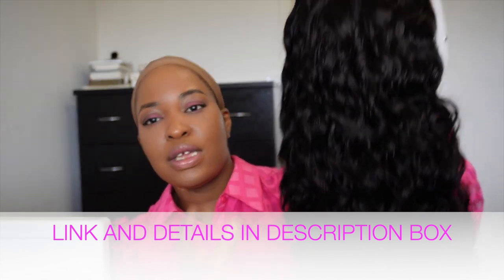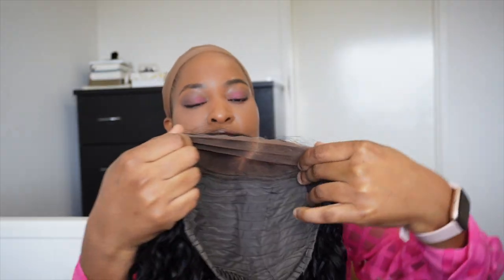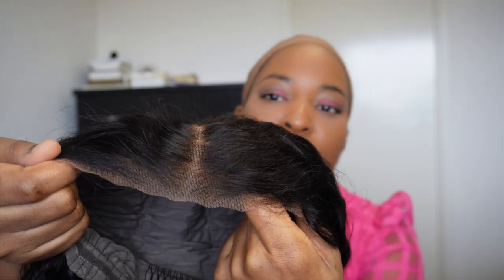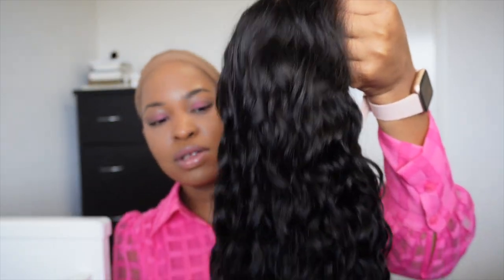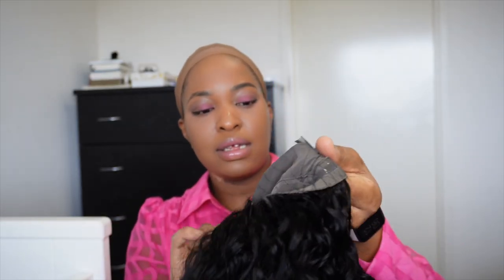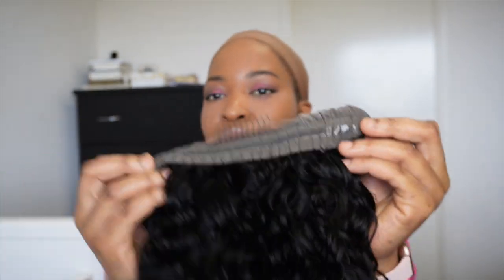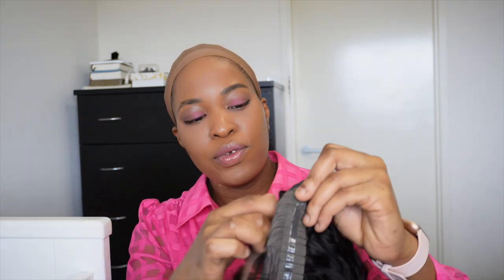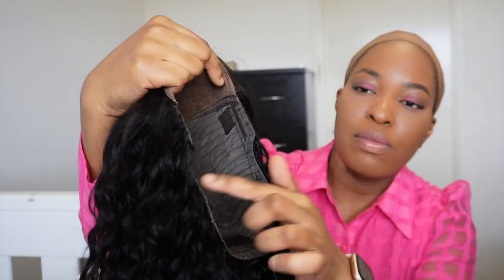This wig is a water wave wig, it's 16 inches, and the lace is 6 by 4.5 inches. It comes pre-cut — as you can see the hairline has been pre-plucked. The cap construction has a comb at the back which you can use to secure the wig, a silicone strap which prevents the wig from slipping off your head, and a C-shaped design around the ear on both sides.